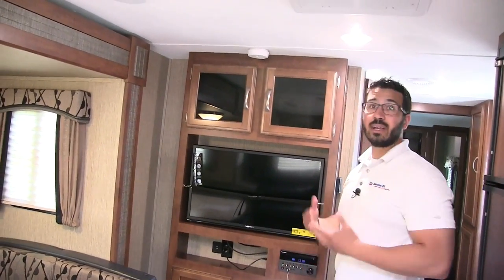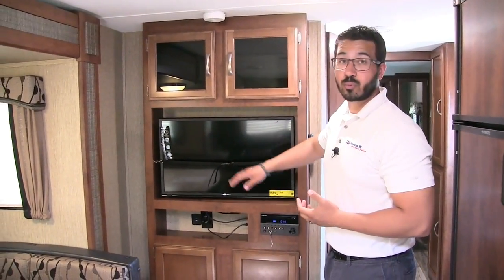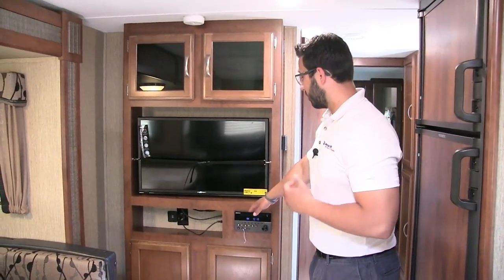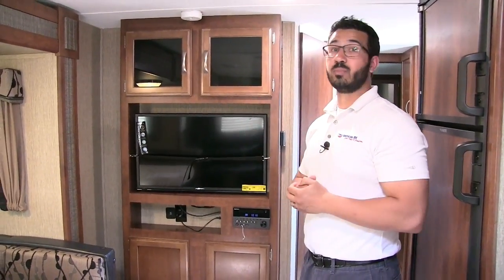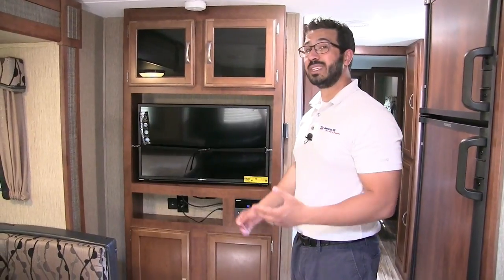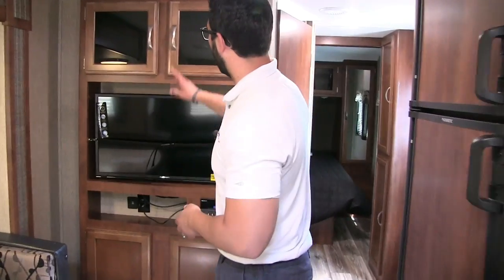If you're sitting in the couch or the U-shaped dinette on a rainy day and want to watch some TV, this unit comes equipped with one, hooked up to the multimedia center right here. As I mentioned outside, it controls both the inside and outside speakers and is Bluetooth capable. It's also a radio, CD, and DVD player, so if you want to watch a movie, you're already hooked up and ready to go.